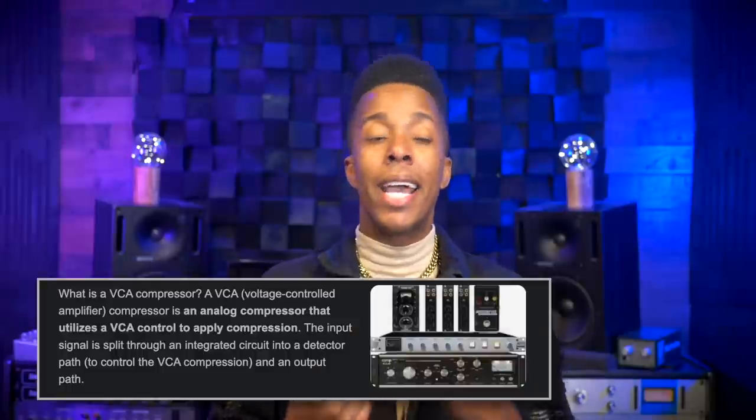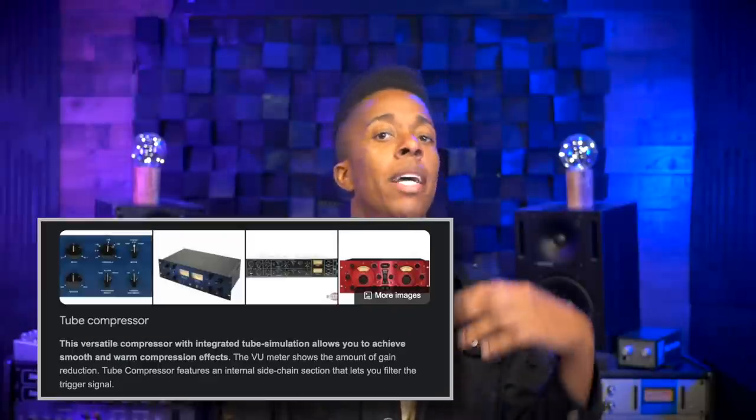It's so easy to point out that I felt like I needed to make a video explaining which type of bus compressors you should be using on the correct sources. We have VCA, Opto, FET, and Tube as options for our compressors, and we also have drum, guitar, bass, and vocals for our buses. By the end of this video, you'll understand which are the proper pairings for your groups. If you need a deep explanation on the types of compression, make sure to click my video 'The Four Types of Audio Compressors Explained.' We'll also be doing demonstrations of all the types of compressors on each source throughout this video.